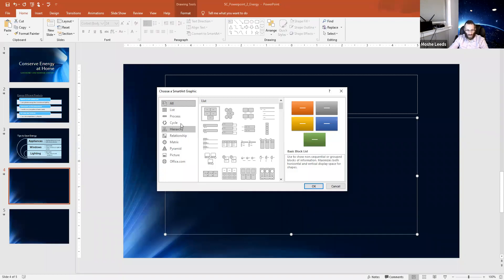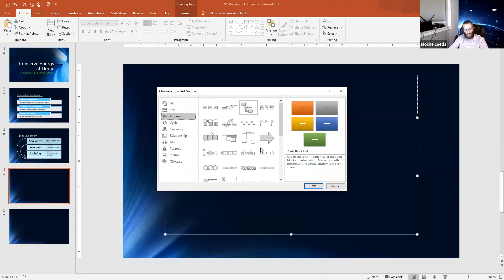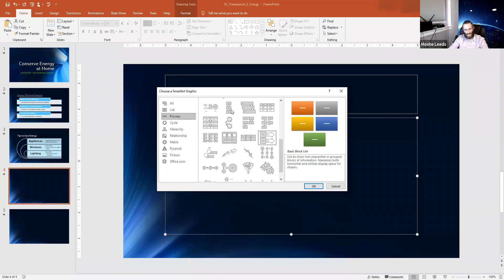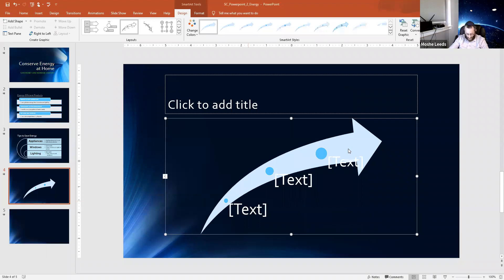I'm going to select the Process layout. It has a bunch of different process styles. The one I'm going to select is 'Upward Arrow' — select it, press OK, and that automatically fits perfectly into that square.